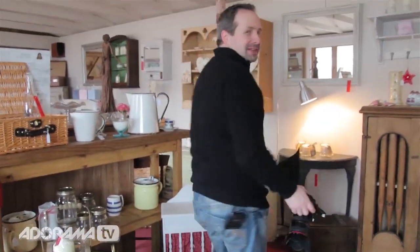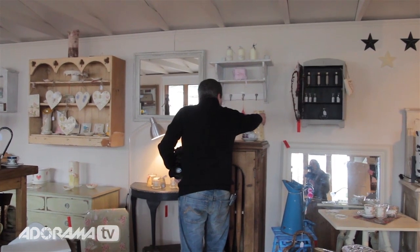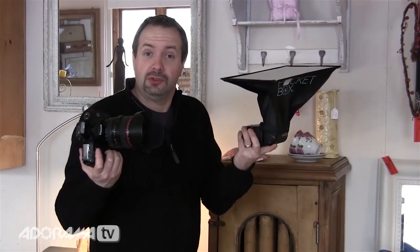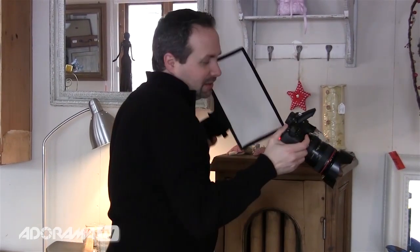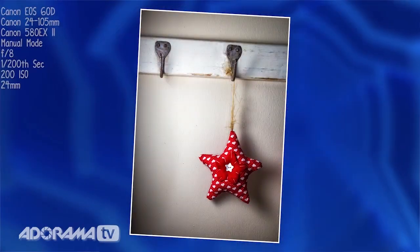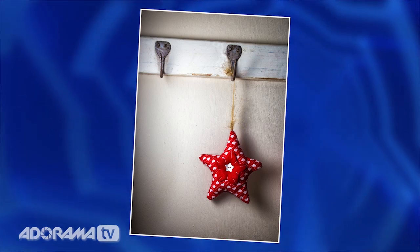What else have we got? I don't have to move far in this place at all — it's fantastic, there are pictures everywhere. Let's move this out of the way — there's a little star on the wall there, I think that could work well. Same trick as before: we'll use the soft box, bring it nice and close just out of scene, and I'll take it in landscape. That works pretty well, but let's flip the camera on its side and take the same thing in upright portrait format as well. That's beautiful — just so simple. Love the shadow behind, love the two hooks — yeah, that's just really nice.